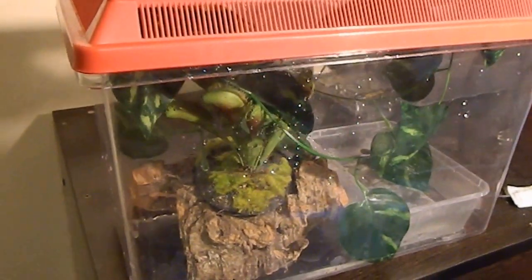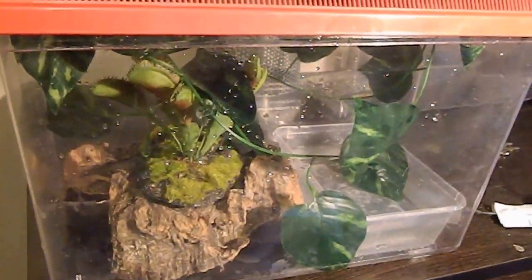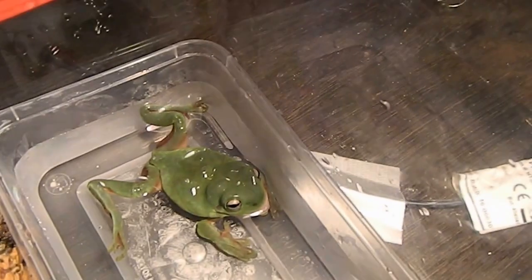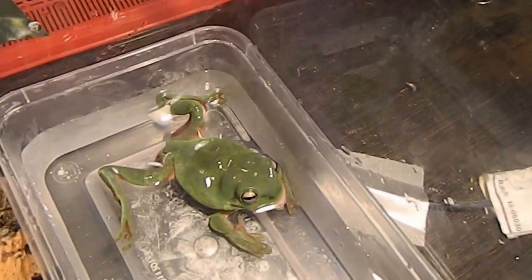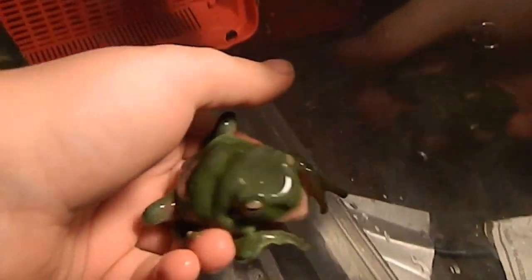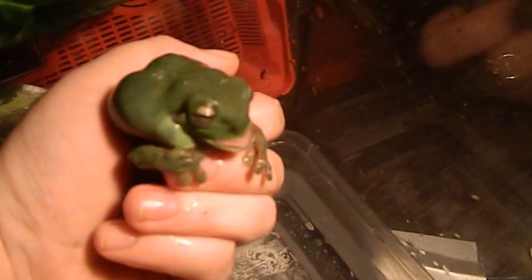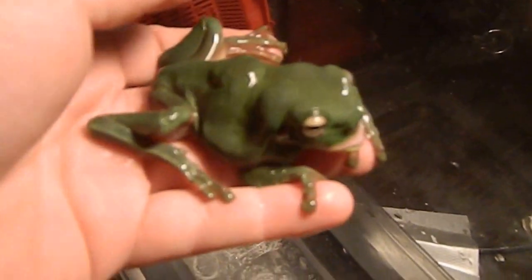Hi everyone, just a short video of our new green tree frog that we've just been given. Her name is Bubba. She was born with a deformity — this is Bubba here. Bubba's legs aren't formed properly and she's got some sort of issue with her spine and her mouth. Her jaw isn't properly aligned, but she eats well.